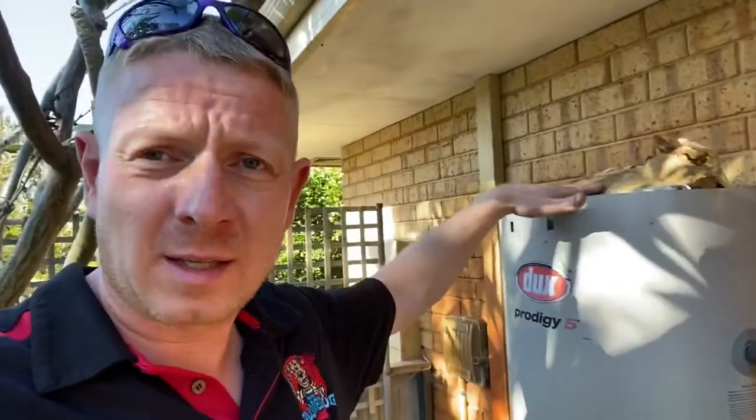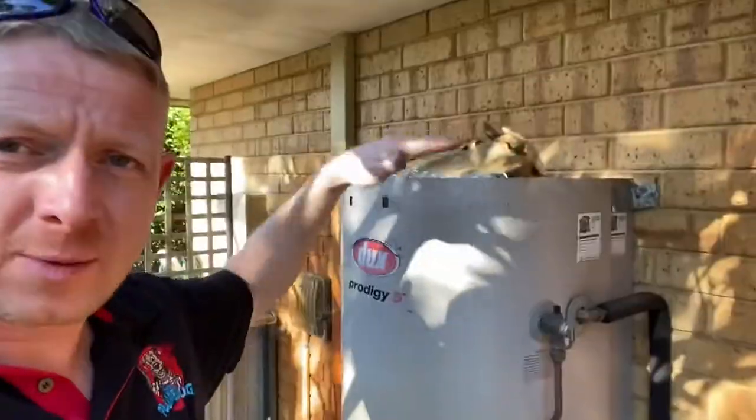Now he's called us out for the major service — he particularly wanted the anodes replaced. So I've taken the lid off the system so we can get at the anodes inside, and I just wanted to show you this.